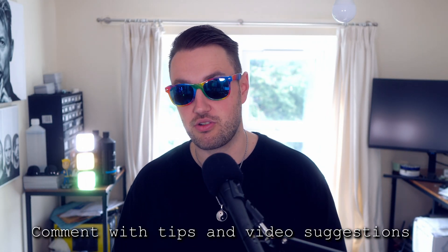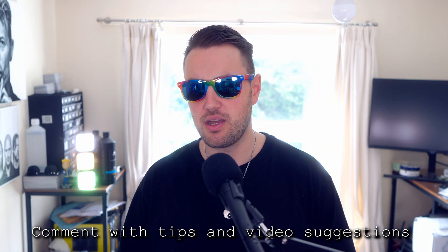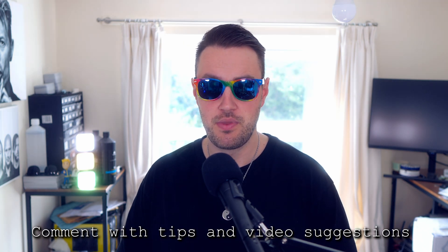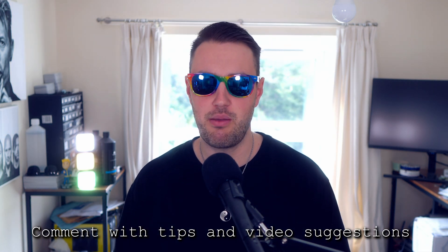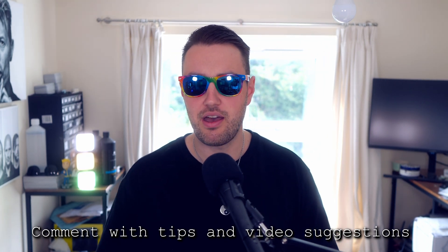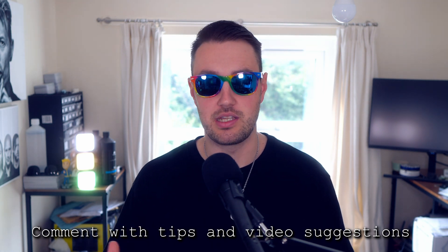Hopefully that quick tip was useful. If it was, say thank you in the comments, like and subscribe so others can see it, and ask me other PC building questions below so I can help you out with more quick tips. If it wasn't helpful, tell me in the comments — but keep it PG. If you have any other methods or tips, comment them below to help out the community, and until next time, I'll catch you later.